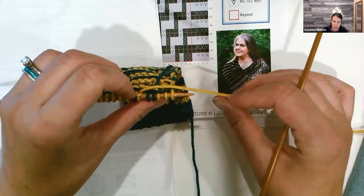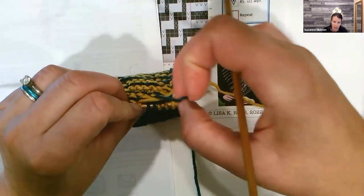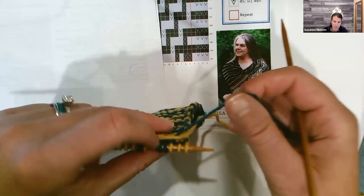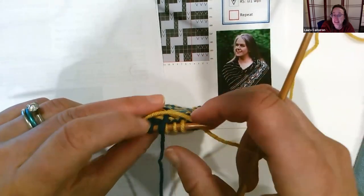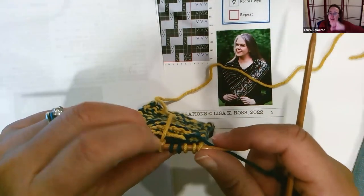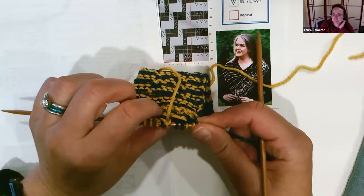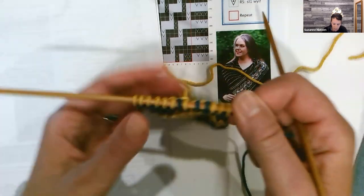When you had this long of a float, I would bring the working yarn here to kind of lock it in. But as Laura said, I don't think it really matters. It's not like you're going to have a long trail of yarn on the back, because very much like when you're knitting just two-row striping, you don't really need to do much to hide it since it's not traveling very far. And you're going to have these floats anyway because of the nature of mosaic knitting.